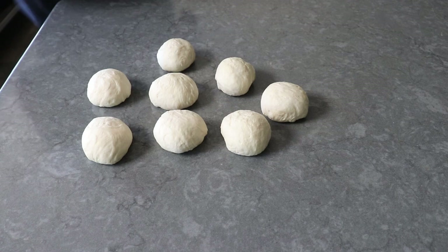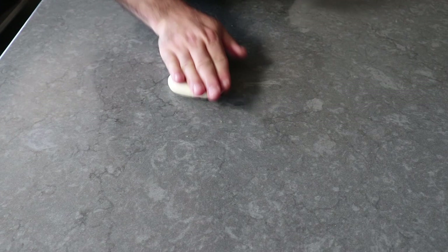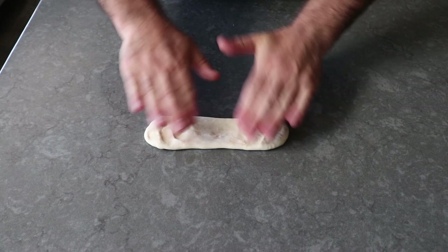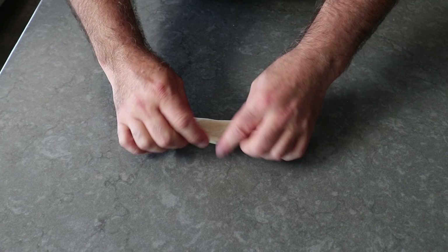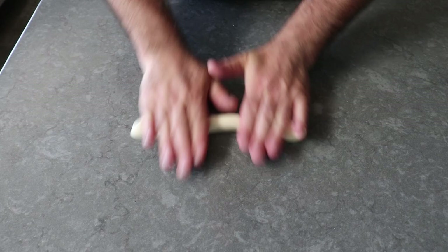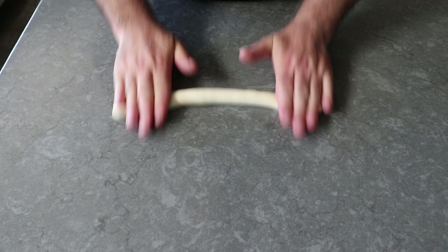The first step in shaping is to roll each piece into a sausage shape. Then we'll use our fingertips to press it flat into a rectangle shape. Once that's done, we'll fold about a third of it from the far edge to the center and press it in with our fingertips, then do the exact same thing with the edge closest to us. That little folding move builds some structure in the dough and, from what I hear, improves the texture of the final product.